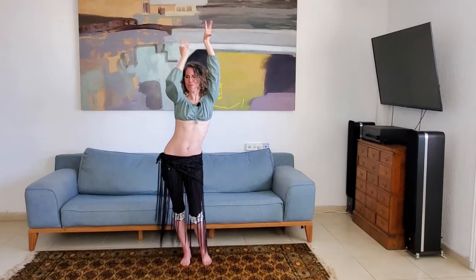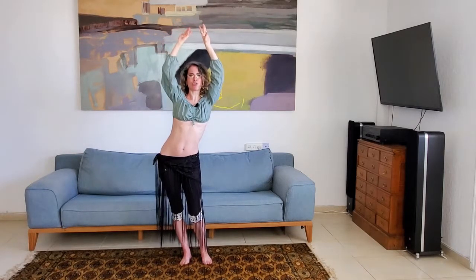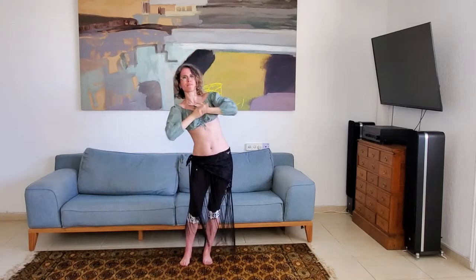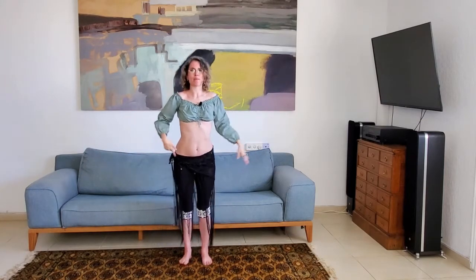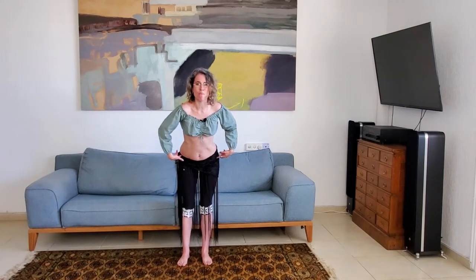So let's do the whole thing with the hands. We have one, two, three, four — creating this beautiful shape. On the five, six, seven, eight I'm going to do a hip circle while I'm taking my arms down. I'm taking my hips to the front, bending both my knees; to the side so one knee is straight, the other one is bent; and I'm taking my hips to the back, straightening both of my knees, getting this very lovely stretch to the hamstrings and to my lower back. And back to where I started from.